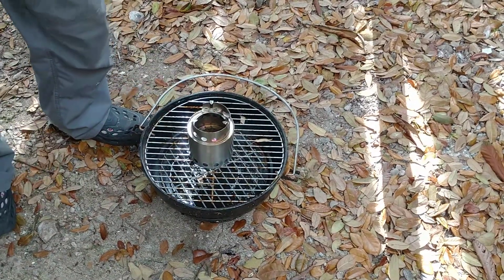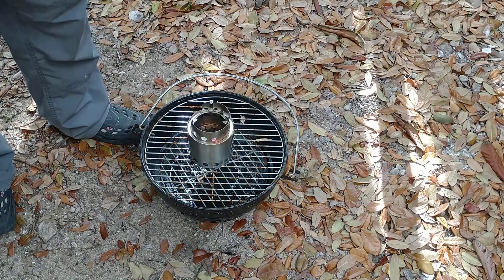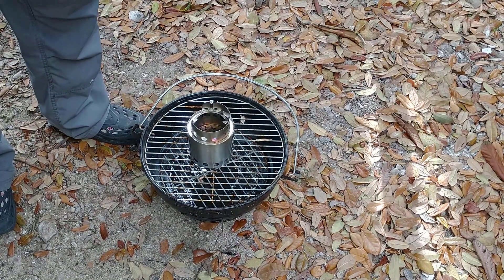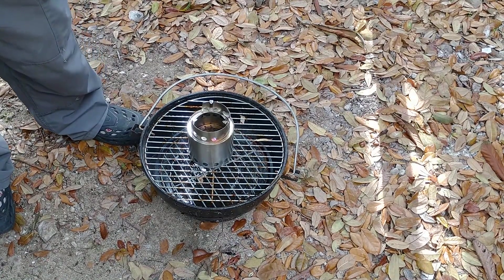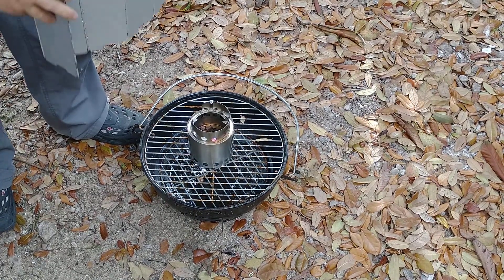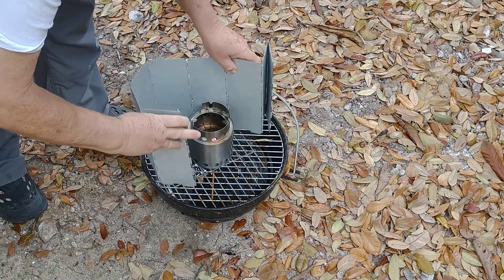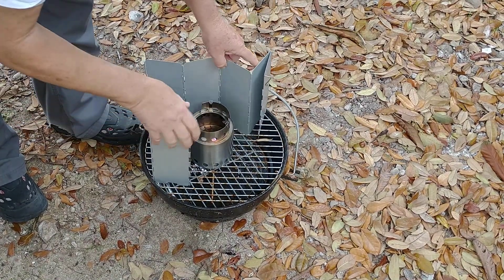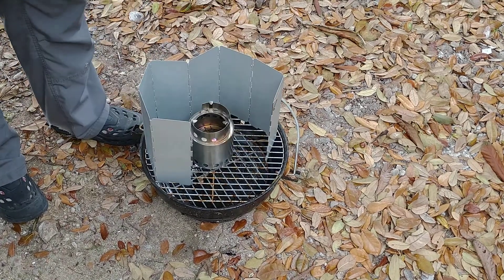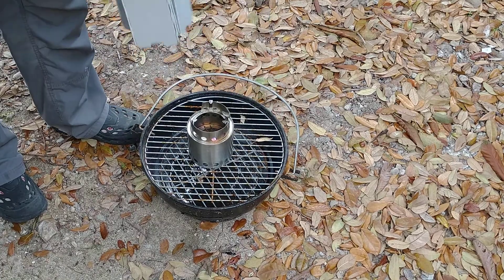It also comes — or it may be an option now, I don't know — with the best fire screen I have ever owned. I've probably used this 10 times and it doesn't have a mark on it. It wraps around the stove like such, and it's got some little things that stick in the ground and hold it in place. It's big enough for your 12-inch pan. Works great.